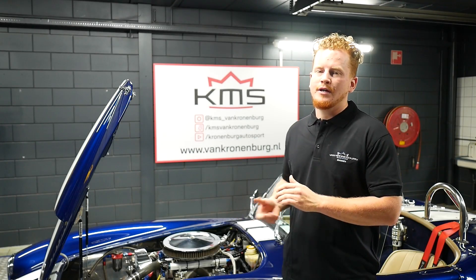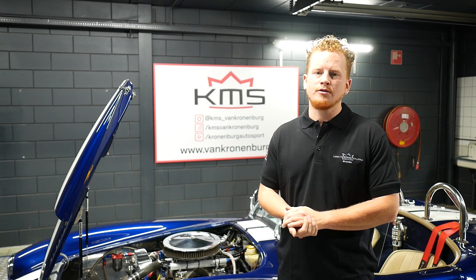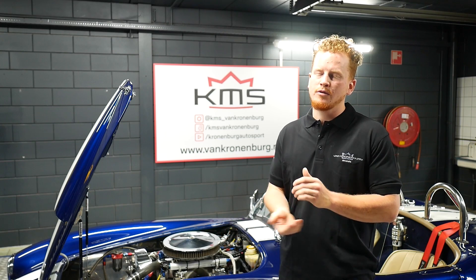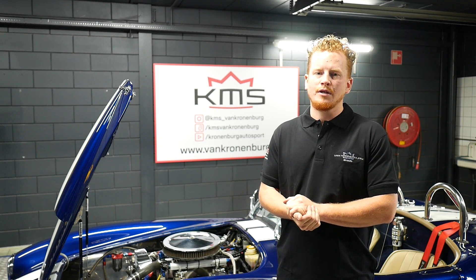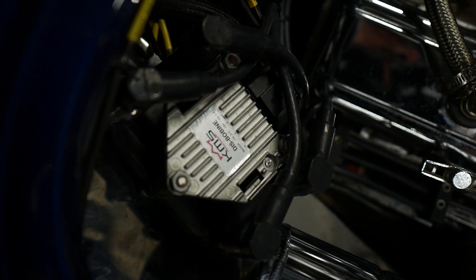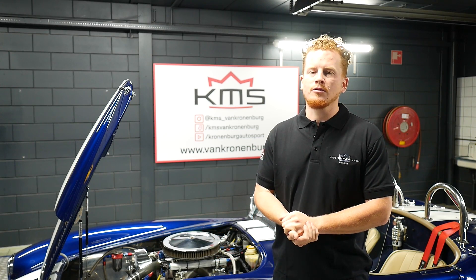The car came to us and it had the problem that it wouldn't pass MOT anymore. The ECU on it was outdated so we weren't able to communicate with it anymore. So we removed the whole wiring loom from the car and the ECU. We made our own custom wiring loom. We added our own MD35, it's a KMS ECU. We added two KMS Labdaq controllers and we converted it from distributor ignition to disc coils. The car runs now really smooth. It passes MOT and the car made 315 horsepower and 450 Nm of torque.